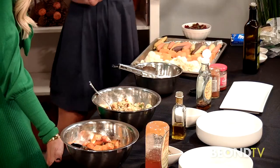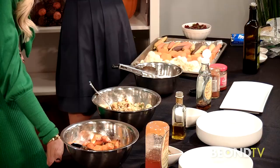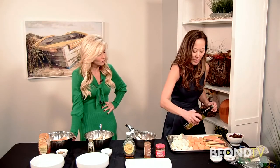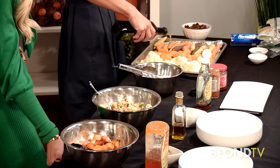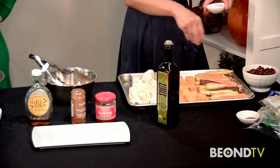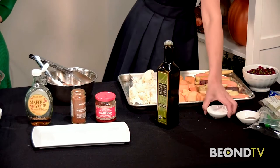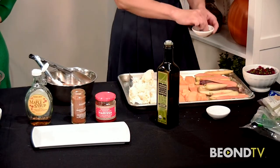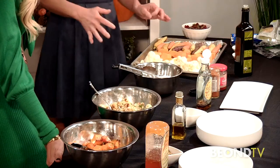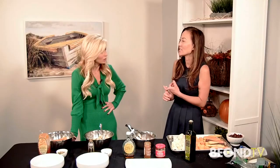Hot oven — 450 degrees. I do it on the upper rack, about three-quarters of the way up. Drizzle with a little bit of extra virgin olive oil and then just some salt and pepper — that's it. It's high heat because you want caramelization in all of these vegetables. People were really into grilled vegetables for a long time, but honestly roasted vegetables are the easiest and they are so flavorful and yummy.